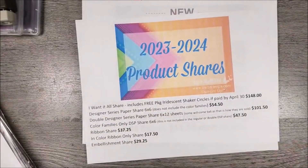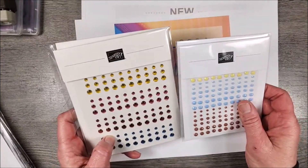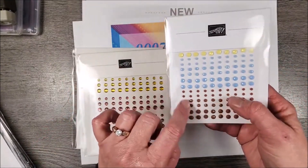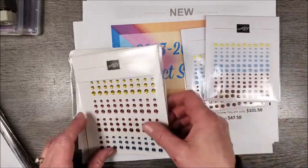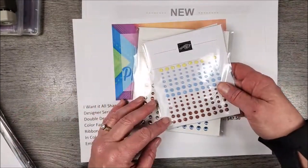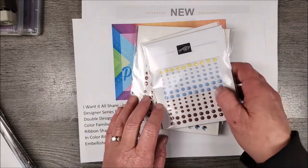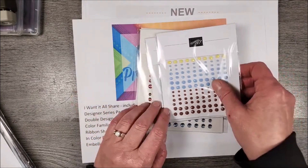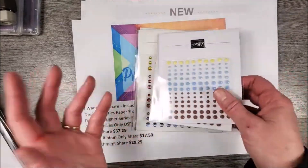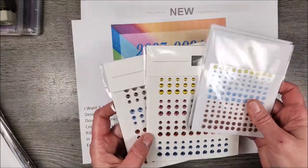Then the embellishments — I don't really have many embellishments yet, so I don't have them all displayed. But typically what you would get is two strips in each package, and most of them are like that. You get a good sampling of the embellishments so you know what you're going to get. You can definitely make a lot of cards with the amount I give you, and if you like them, you can obviously order more for yourself.